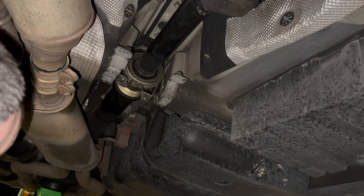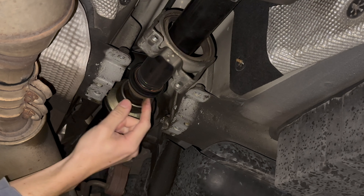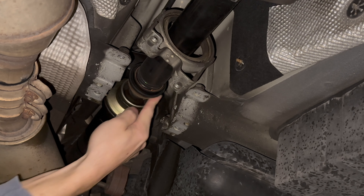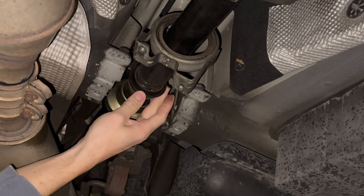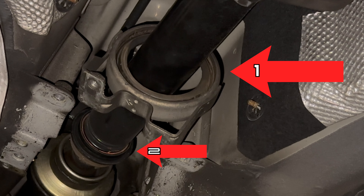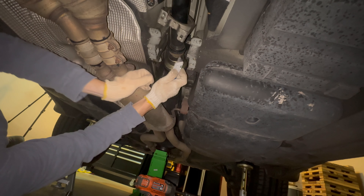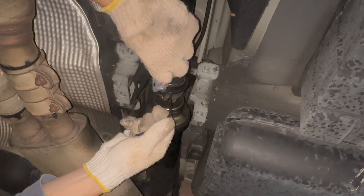If your old support bearing carrier is not obliterated like mine was, then the rubber on the driveshaft bearing will be attached to the outer carrier. Use a razor blade and cut around the rubber to have the two pieces disconnected. Cut away most of the rubber, but leave the thin base layer intact on the driveshaft bearing — do not cut to the bare metal.